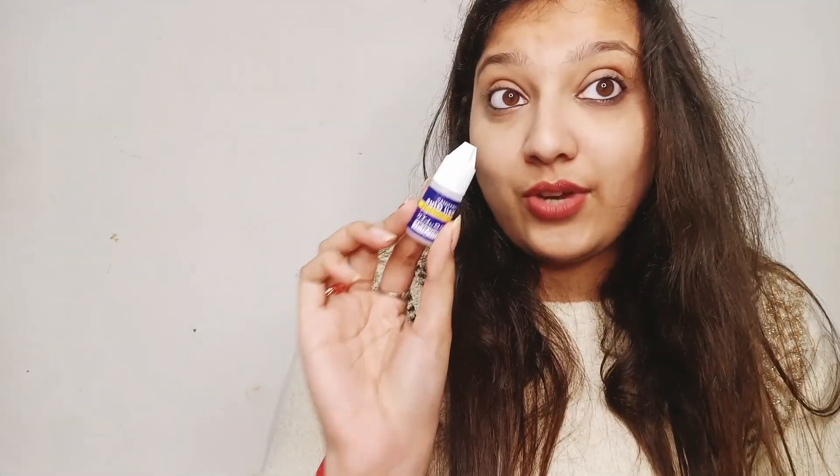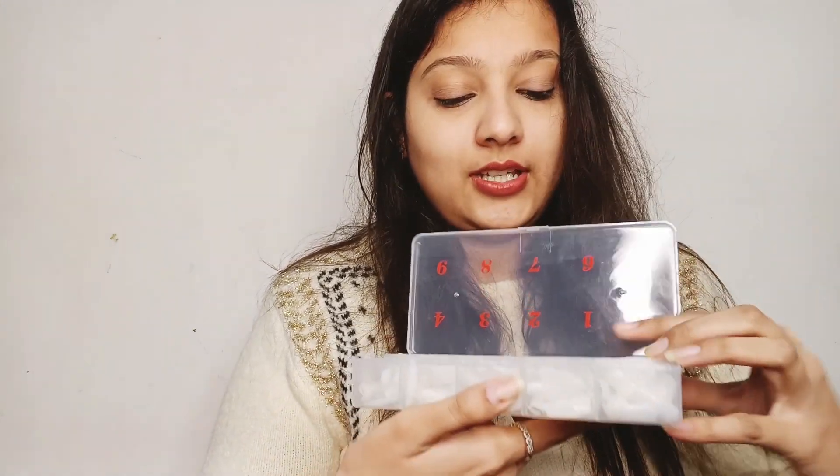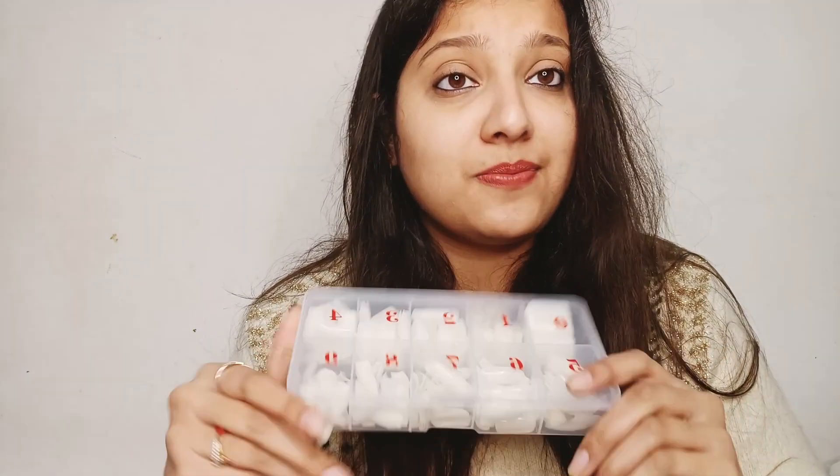I didn't purchase this particular glue with the set — I bought a glue from the local market for ₹50, which was good glue. I have not tried this included glue before, so today we will try it. You can see the 500 false nails — the box quality is very good, the nails look great, and the shape and quality are the best.